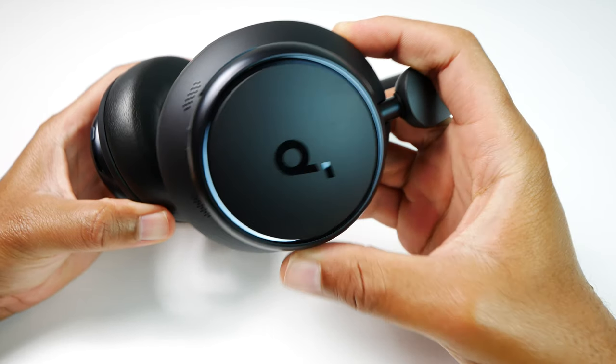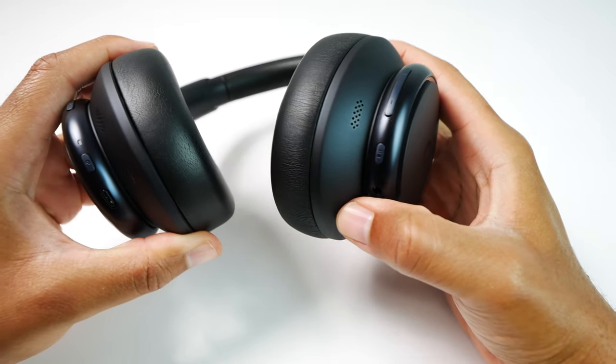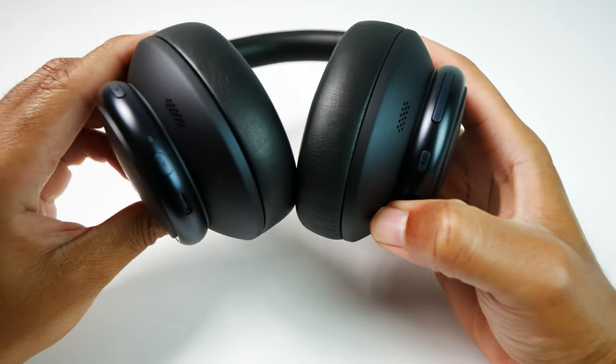Moving on to ANC and transparency performance, I definitely have to say that these perform well in both areas. According to Soundcore, these will reduce up to 98% of surrounding noise. I don't have a scientific test to confirm or deny this, but I can tell you that using these in the same environments as my AirPods Max headphones, I really do get similar performance between the two — and those cost at least three times more, even when they're on sale.